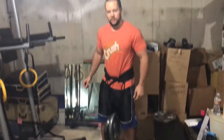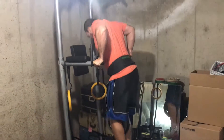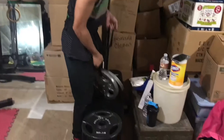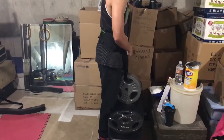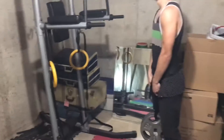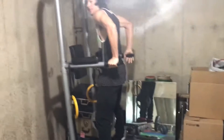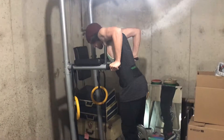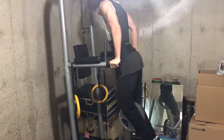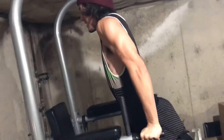You can see we're up to 2 plates now — 50 pounds. Colby's little OCD has to get the two that match. This is Colby's first attempt at doing a 50 pound weighted dip. My boy Colby used to struggle with dips, and now this is nothing to him. Man, look at those shoulders, those triceps.